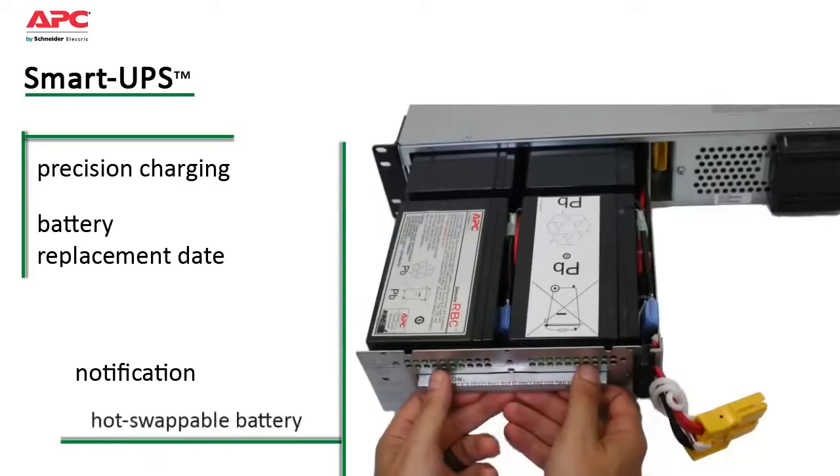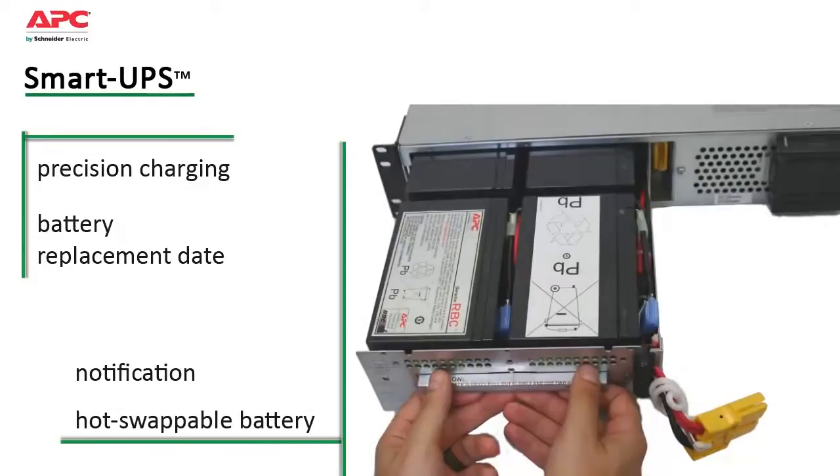Convenient, easy-to-connect, hot-swappable battery modules allow battery replacement without powering down.